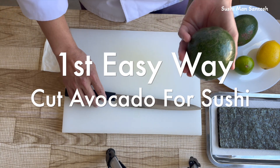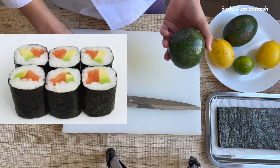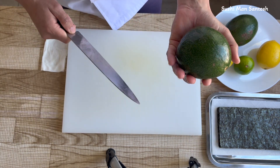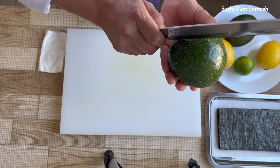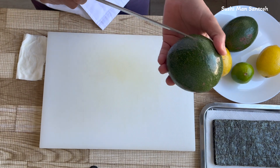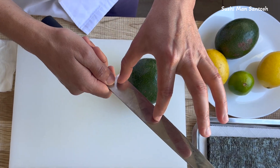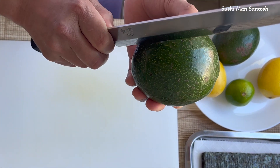First, I'm going to show you how to cut if you need just small pieces for small sushi rolls, like the hosomaki sushi rolls. Grab the avocado firmly, grab the knife firmly as well, and cut the avocado using the bottom of the knife. We cannot cut like this, so always use that side of the knife.